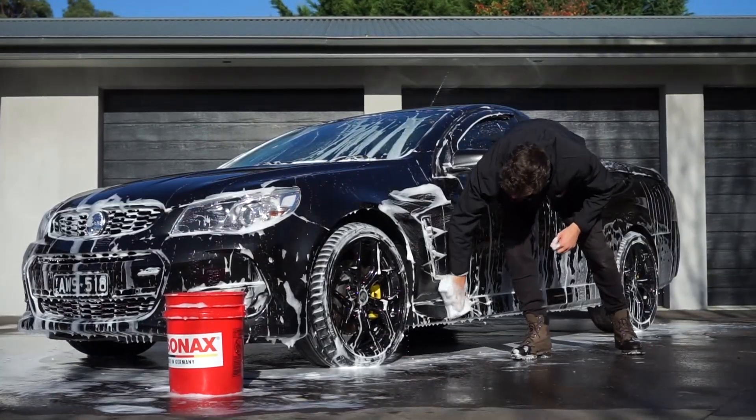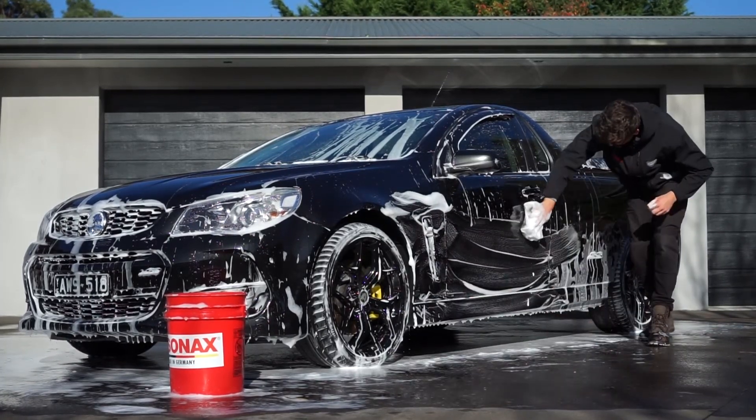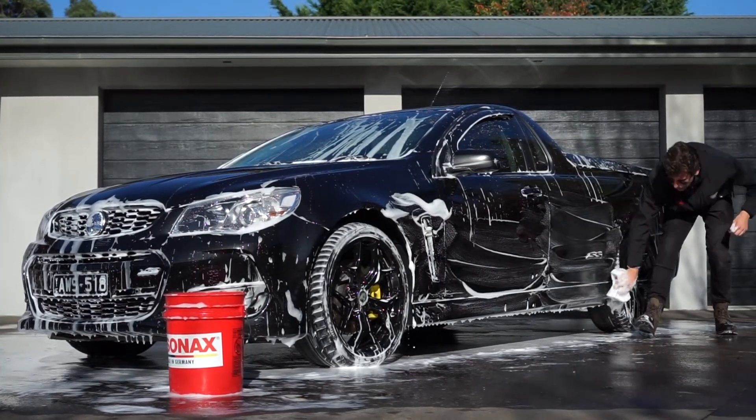As you've noticed, I've left the bottom half of the door to wash at the very end of the cycle. That way, if we have any dirt or contaminants they'll most likely be in the bottom half of the car, and we'll wash that right at the end to minimize any scratching on the other parts of the vehicle.